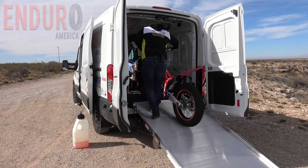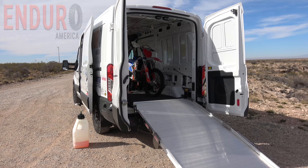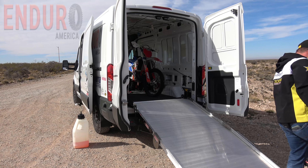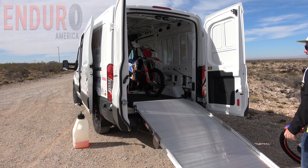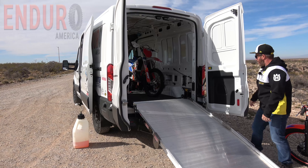I can just show you how easy and simple this is to get bikes in and out of the van — and there it is, so simple. I'll fold this up and move the camera so you can get a little bit of a different angle.